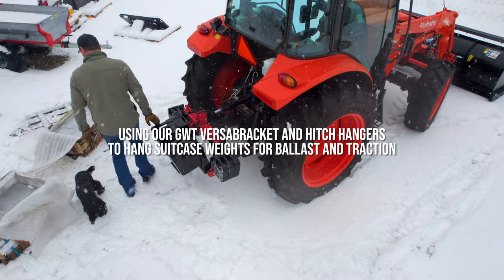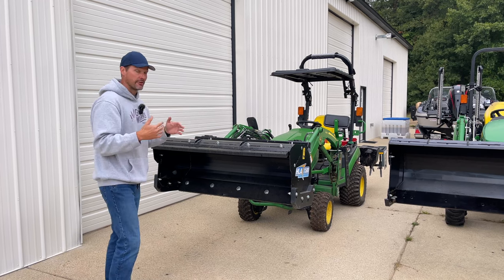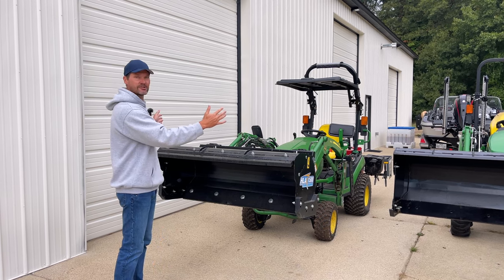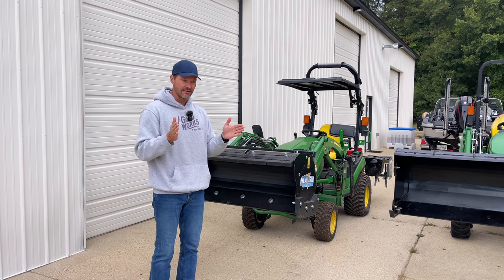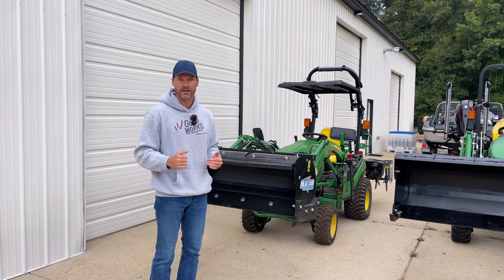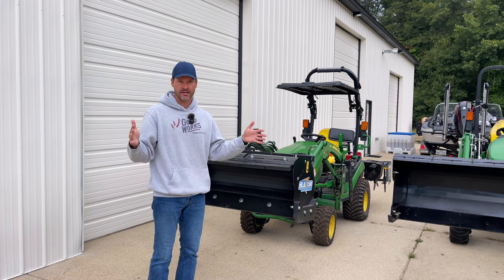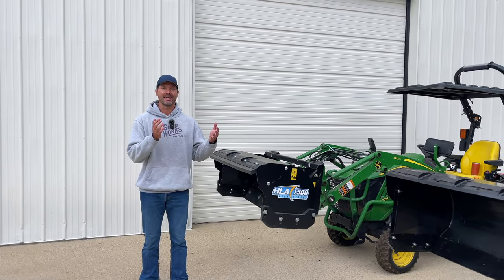I'm going to recommend a pusher that's either the width of the tractor or slightly wider. Using the 1025r as an example — it's a 48-inch tractor — the 54-inch actually happens to be the smallest snow pusher HLA offers. It's a great fit: the 54-inch gives you a few extra inches on either side so you're not driving over snow that spills in. At the bare minimum, match up with the width of your tractor, or go just a few inches wider — maybe three inches on either side, six inches wider at an absolute max.